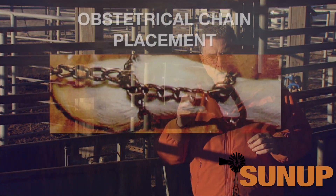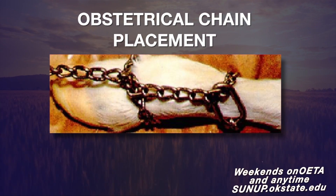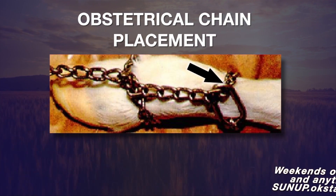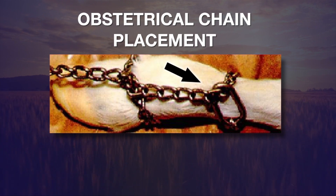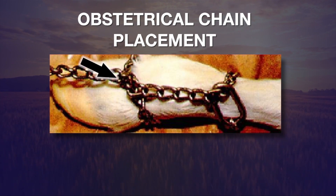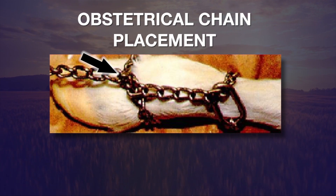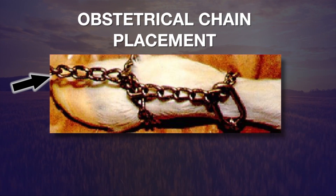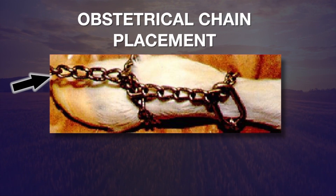Start by putting a loop of the chain right above the ankle or the fetlock. Then bring the chain over the top so we can have a half hitch right above the baby calf's hooves. As we finish that half hitch, make sure that the chain is coming out over the top of the toes rather than underneath.